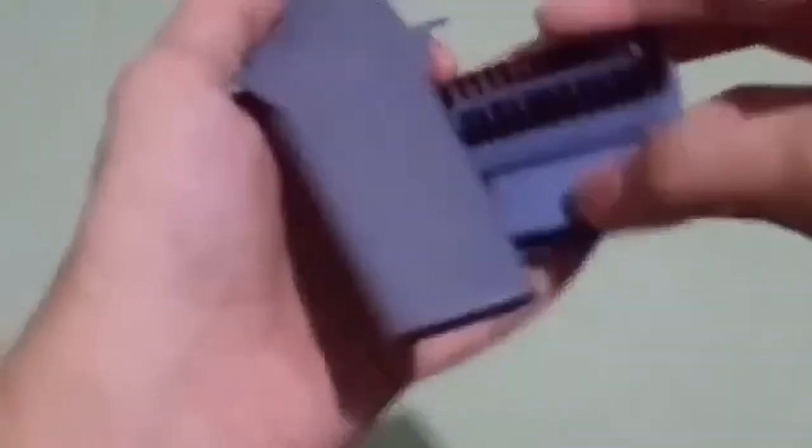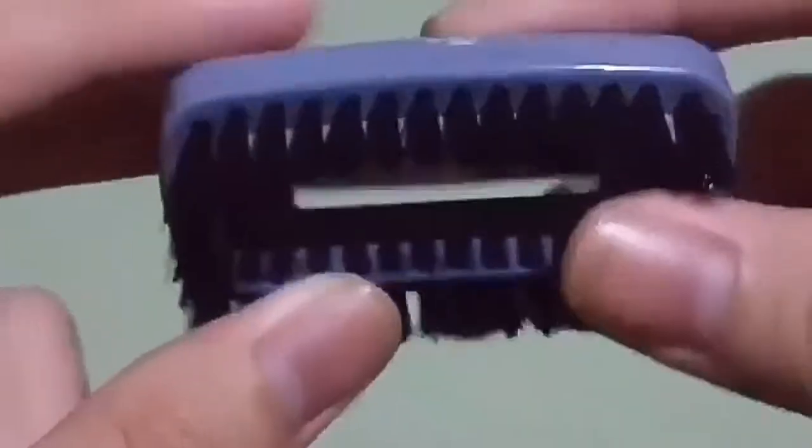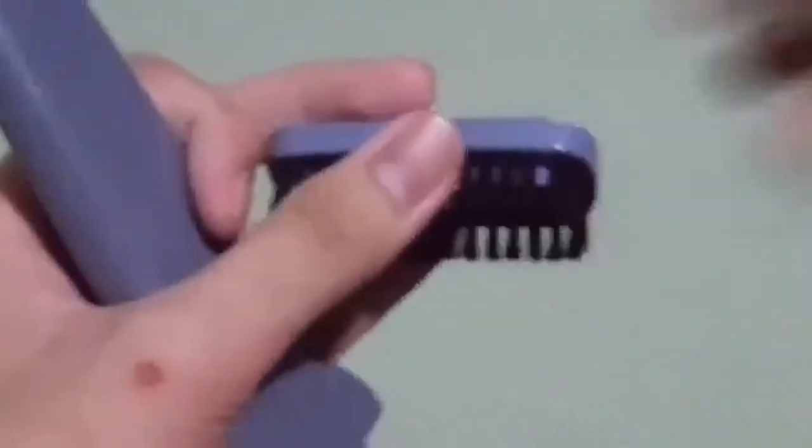These are the two attachments you get from this package. One is a long elongated rectangular tube — hollow inside. The other one has a brush, so you can use it for dust and stuff and it will suck into the hole. There you go, now it's auto-focused.